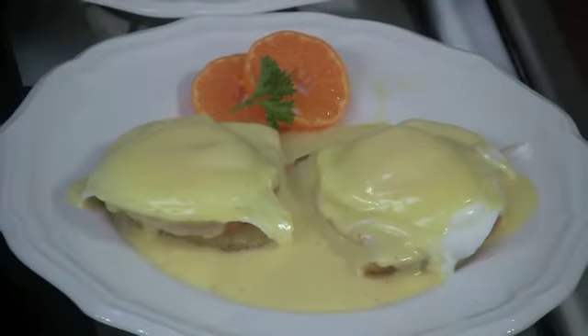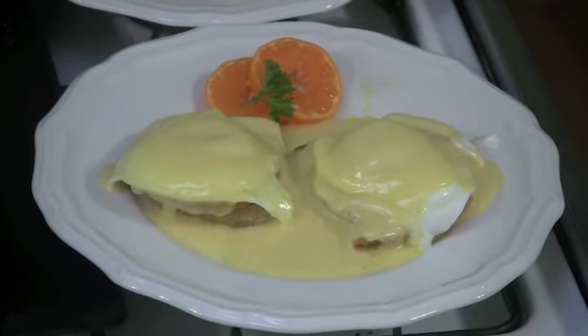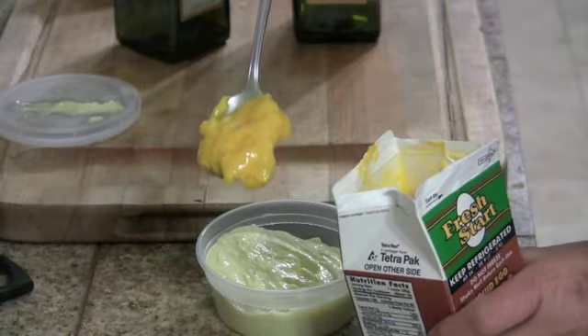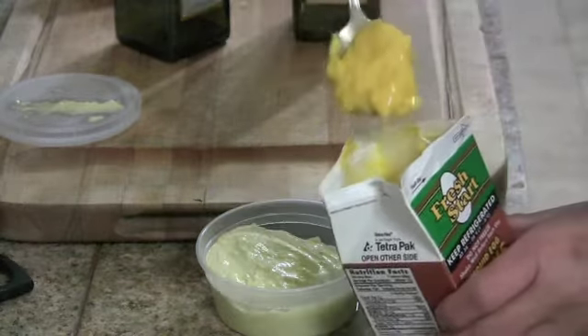Here's something I don't make very often but I love it when I do — Eggs Benedict. This all started because I froze some egg yolks and I wanted to test it out. The egg yolks were a little bit stiff and you saw me make my hollandaise with them.